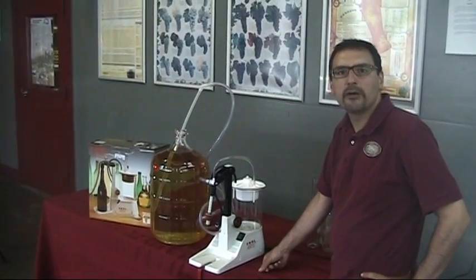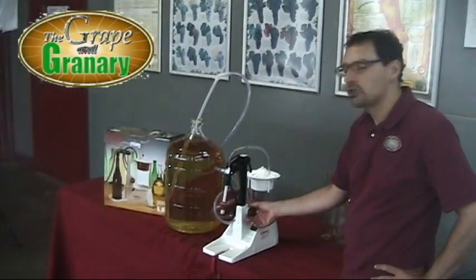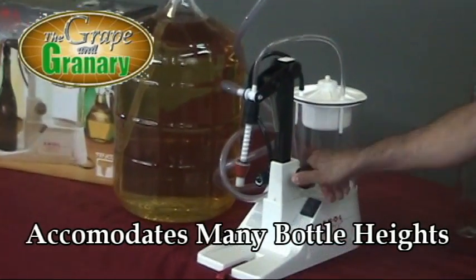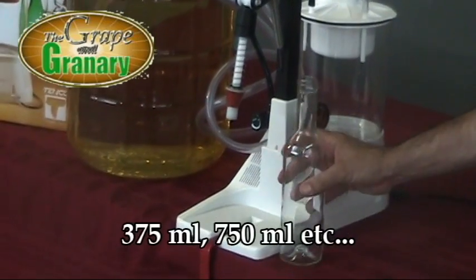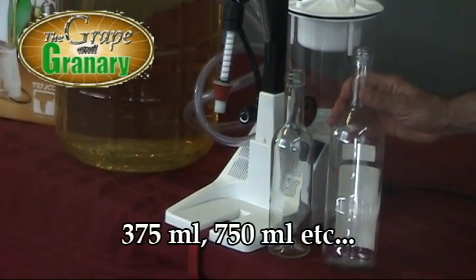Let me show you a few of the features of this unit. First thing you'll notice is that there's an adjustment here for bottle height. As we pull this knob out, we can then raise and lower the filling head to accommodate different bottle heights — anything as small as a 375 milliliter bottle or as large as, or maybe larger than, a 750 milliliter bottle.